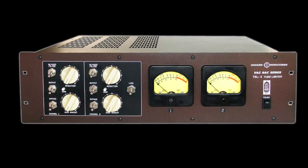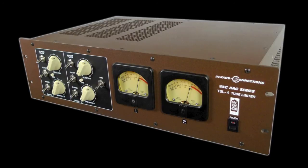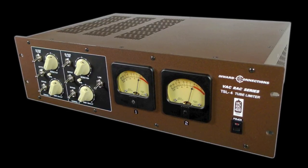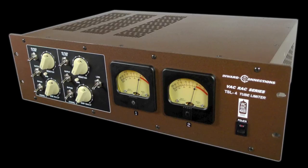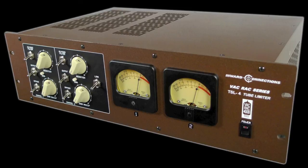Engineers love the VacRack for bringing out the warmth of acoustic guitars, the full body of bass guitars, and for adding a smoothness to the stereo bus. But it shines most of all on vocals, allowing you to sit a vox in the mix quicker and easier than just about any other unit, with a satiny sheen that eliminates artifacts and adds the tube character you can't get with digital.